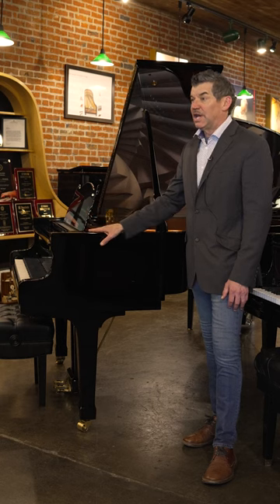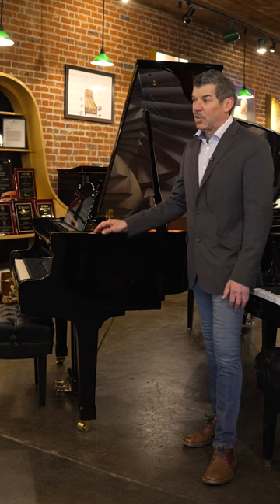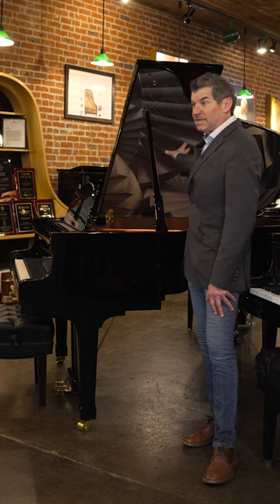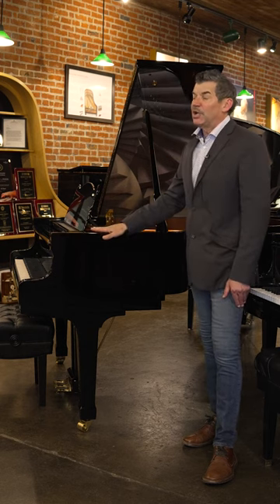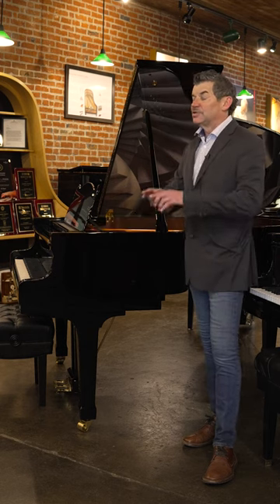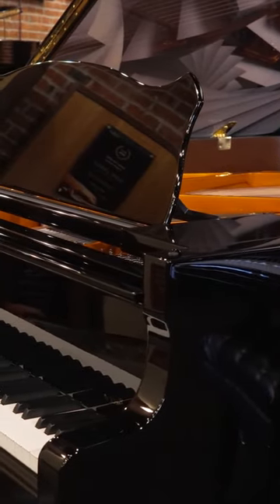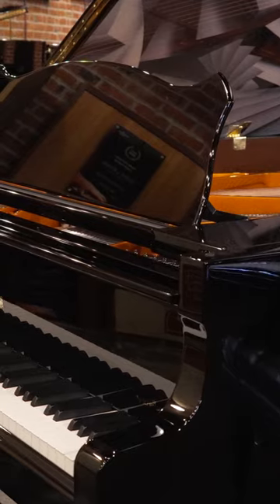The one I want to talk about today is a custom Wilhelm W180. This piano has a custom image inside it. Schimmel has the capabilities for you to pick an image and actually create it into the inner lower lid of the piano.